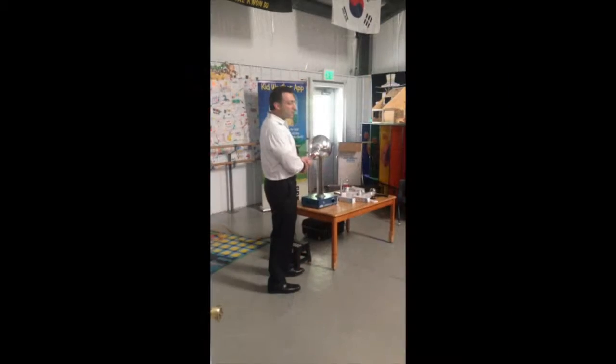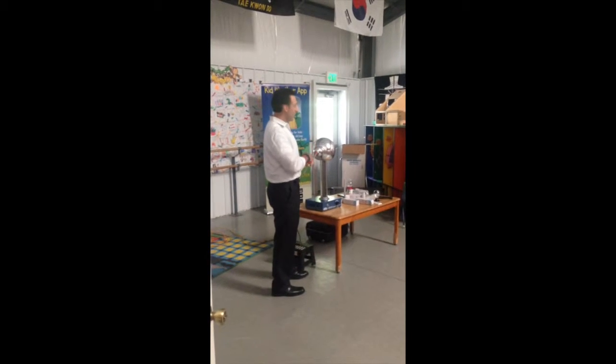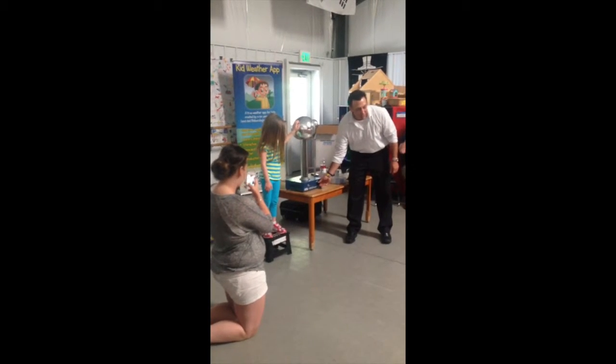This is a very small version of what would happen in a thunderstorm. Now, do you see it? What color is it? As the electricity travels through her, let's see if she can describe what she's feeling.